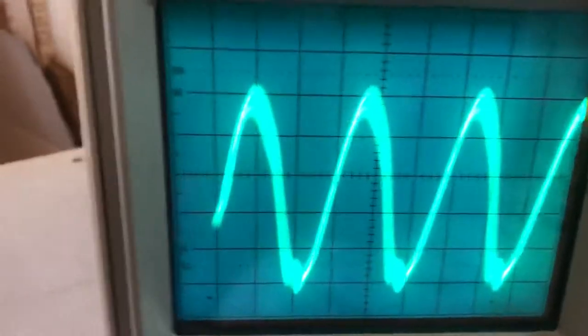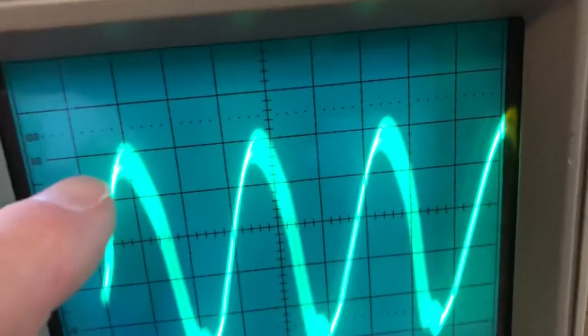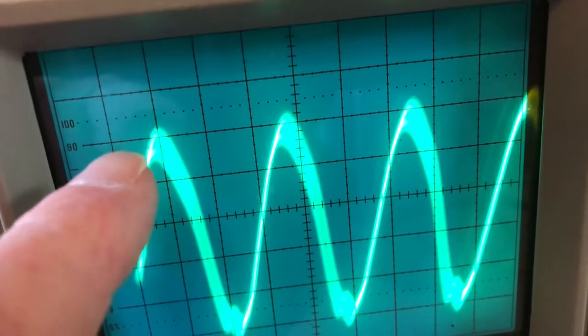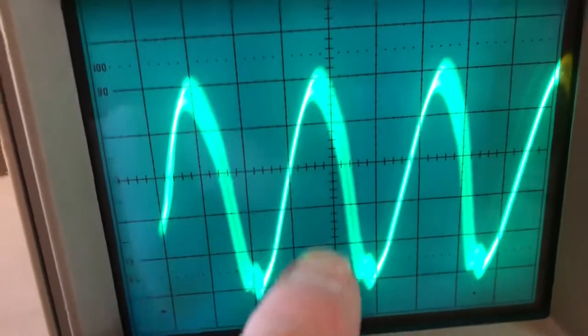I also have it connected to my oscilloscope. On the oscilloscope you can see that from peak to peak it's one, two...